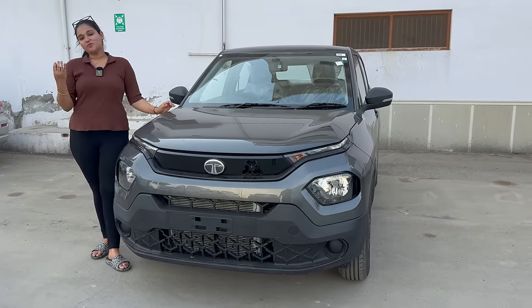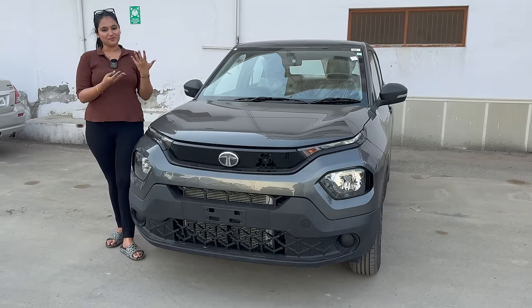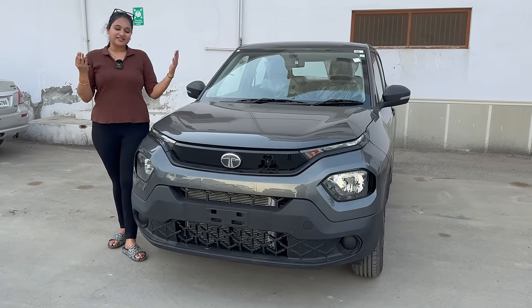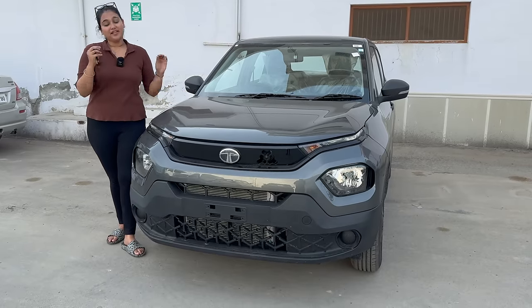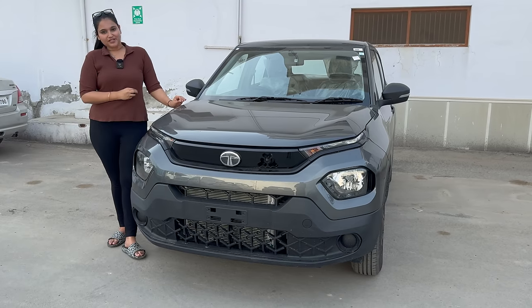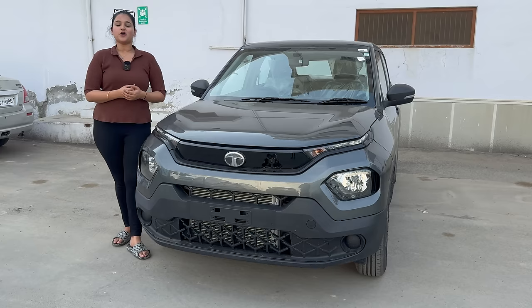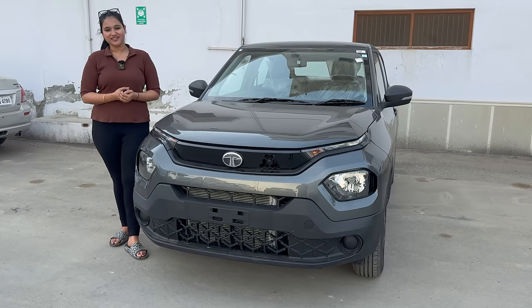This car has three main benefits: first, it falls within budget at 6.13 lakh; second, it provides good safety; and third, you get the SUV feel — of course it's not an SUV, but the SUV feel will definitely come from this car. How do you feel about it? Please comment and let us know. I hope today's video felt good. If you liked this video, please subscribe to the channel and share it — we'll see you in the next video. Bye-bye.